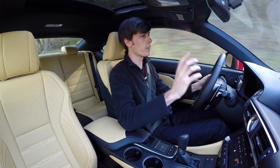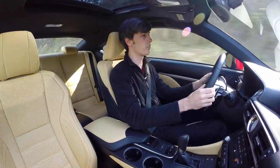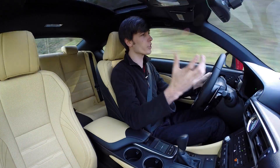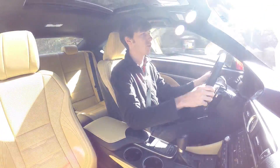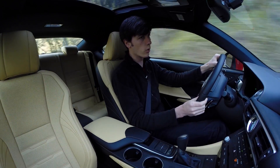This car weighs 3,750 pounds and you can feel it — it's got a lot of heft to it. When you put your foot down it takes a little bit to get going. The engine is strong, though it doesn't have a ton of torque down low, but that's what gears are for. This has an eight-speed automatic transmission which in automatic mode is actually fine.